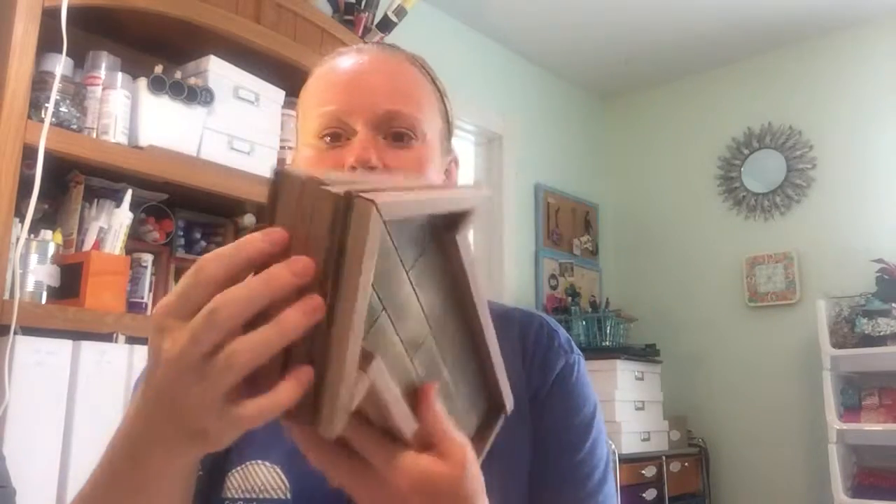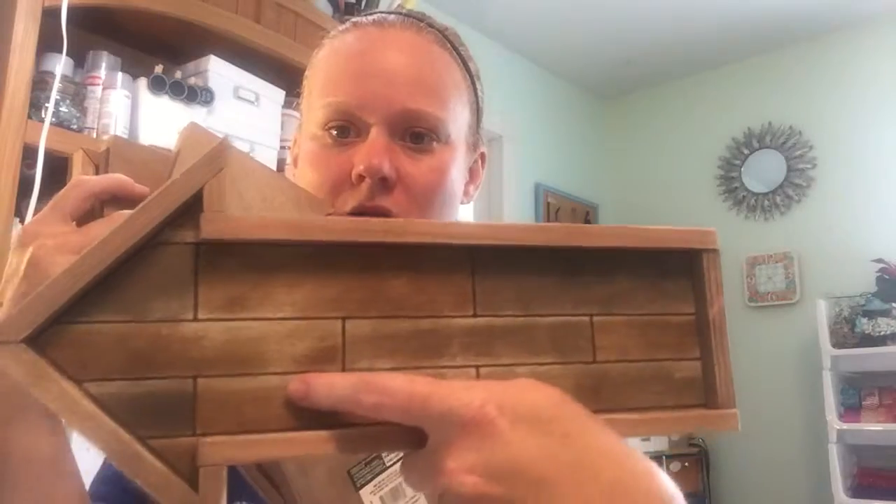I also got a whole stack of these barnwood arrows. My daughter just moved into her house and we're going to be redecorating her bathroom, and I'm hoping to use those in there. So stay tuned for that as well.